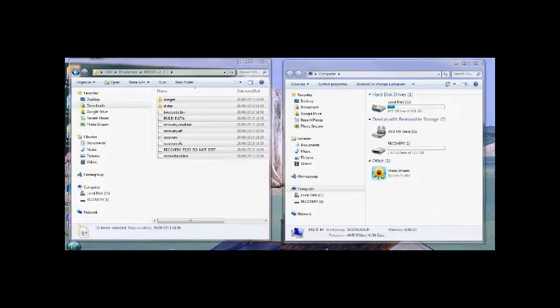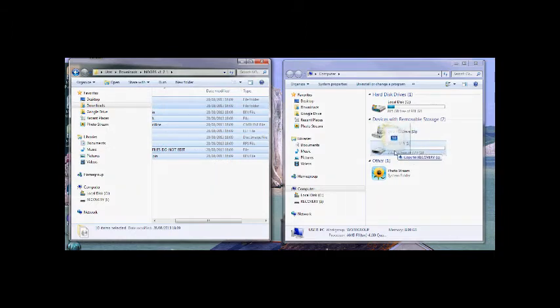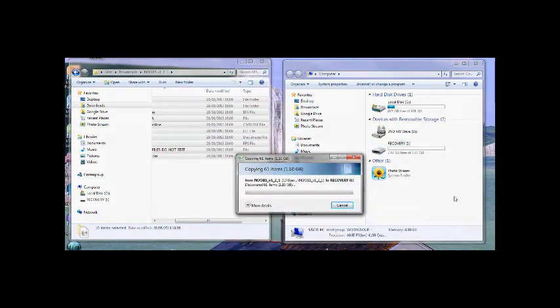This will be a zip file. Once you've done that and unzipped it, open the file, select all the files, put your card in, and drag those files across to the SD card. You will then see it start to write.